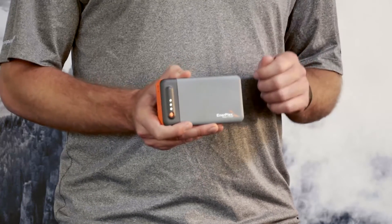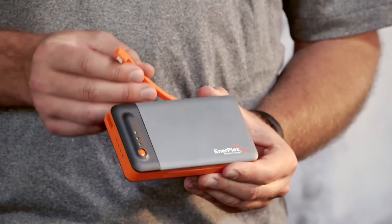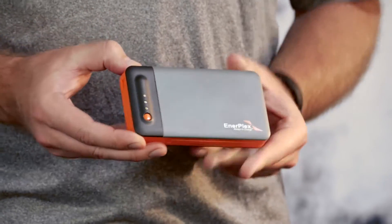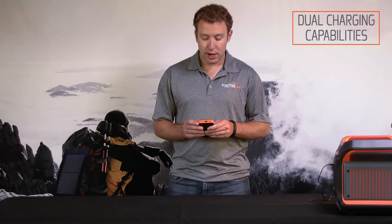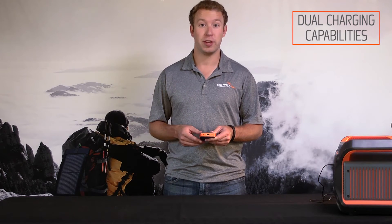What makes this battery unique is that you never need to take any sort of cables with you — the cables are included. First, a tethered lightning cable to charge up all of your Apple devices. Below, we have a tethered micro USB cable to charge Android devices and other smartphones. Here at the bottom is a standard USB port to make sure you can charge up tablets, digital cameras, really whatever you need.